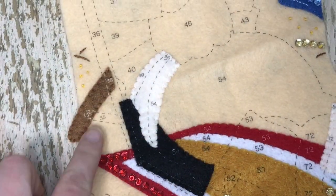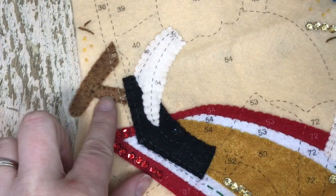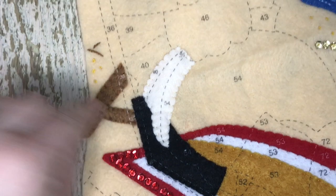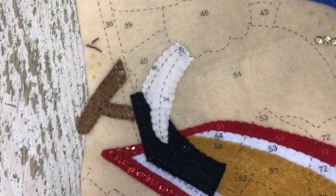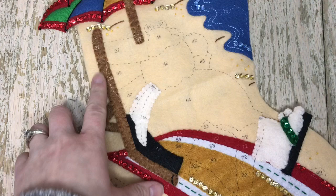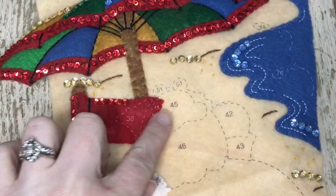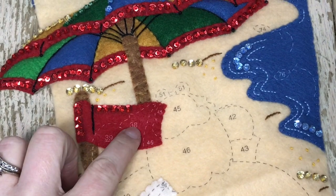We're going to work on the pegs of the chair that he's sitting on — we're just appliquéing these pieces now. And number 36. I keep smacking the camera — sorry about that. Here's piece number 36; these are not stuffed. And then we're going to work on the back of the chair, number 37, which is also not stuffed.